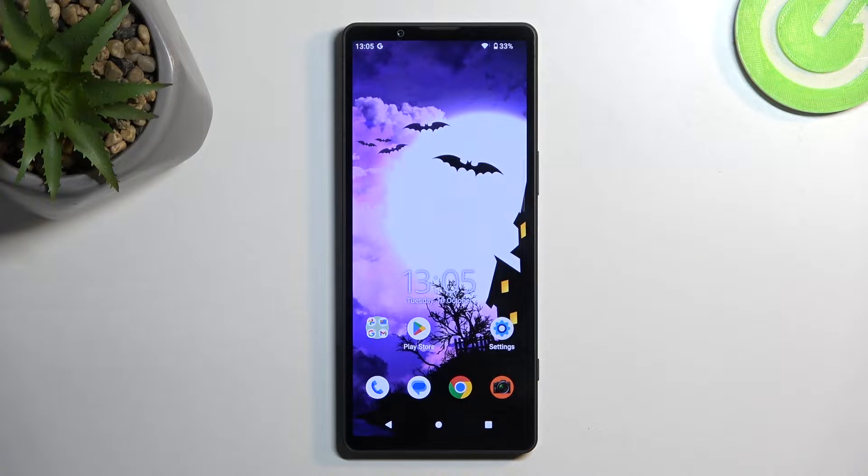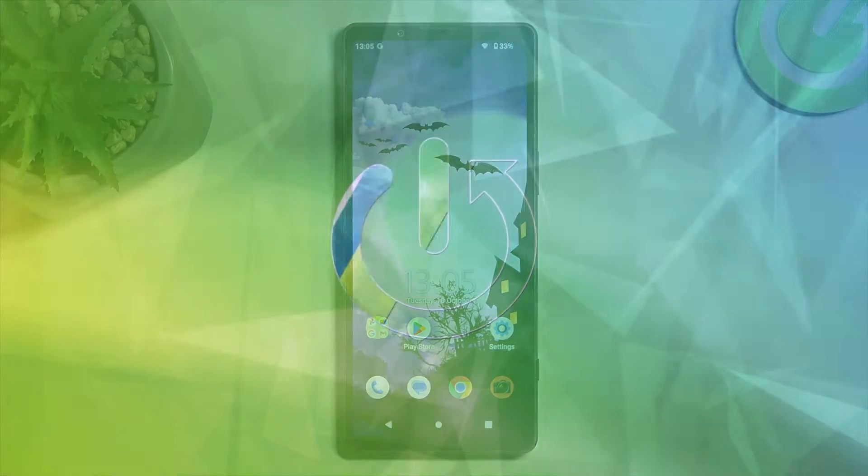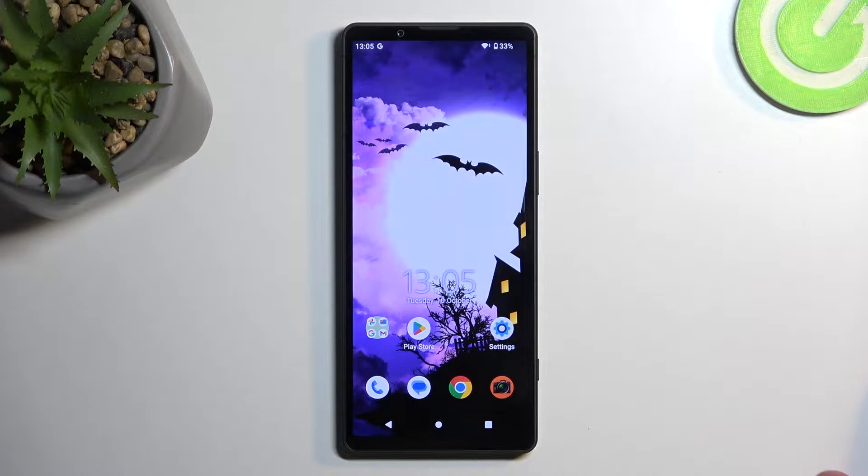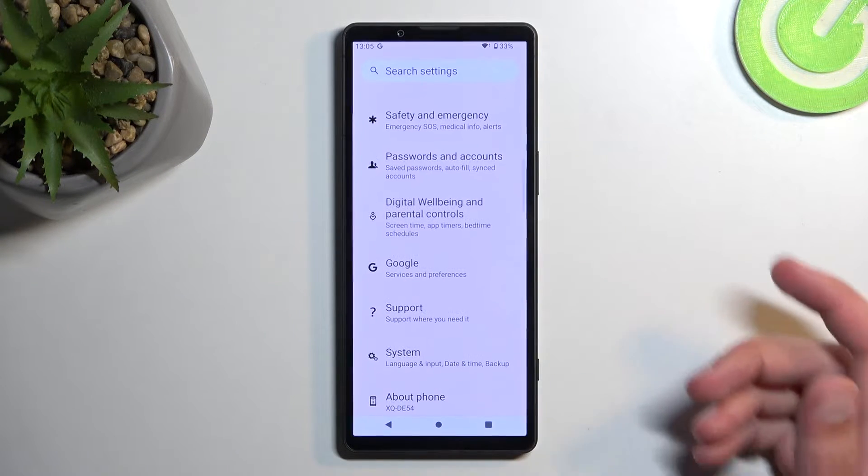Welcome. This is a Sony Xperia 5 Mark 5, and today I'll show you a couple of tweaks and tricks you can do on this device. Starting off, I'm going to open up Settings.